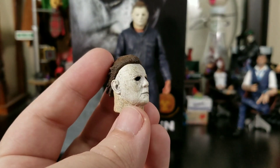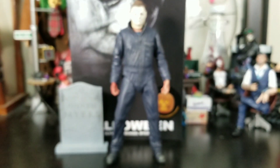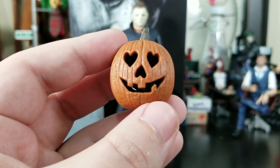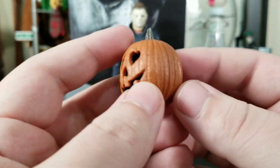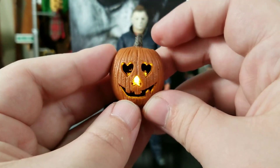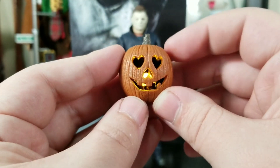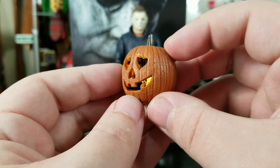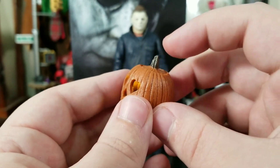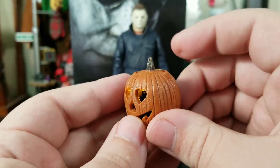Again, the details and the dirtiness — so good. Then we get into a very awesome piece: the pumpkin from the latest movie. It would have been cool if it was the original style design, but it does have a little tab you slide out to turn the light on. Thank you, NECA, for actually giving us light-up features. It has a flickering candle effect and it is so good — you just push down on the top.